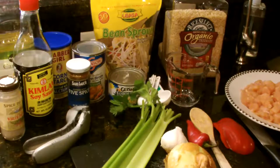Tonight we're going to make a chicken chow mein. Making Chinese food is only slightly more complicated than a lot of the other dishes that we've made in this series.